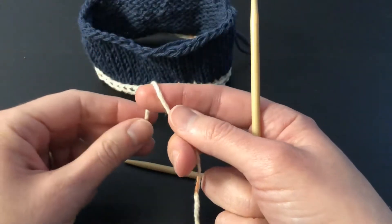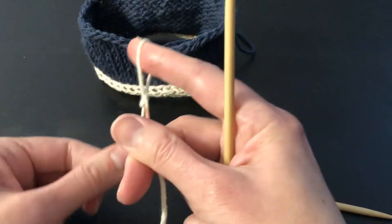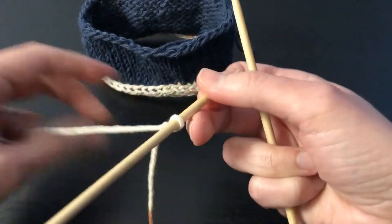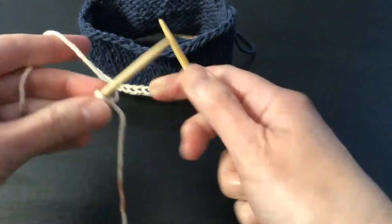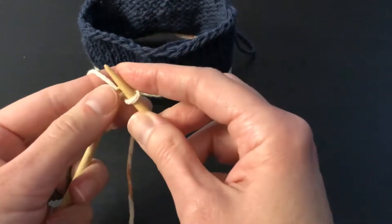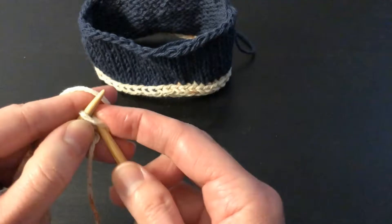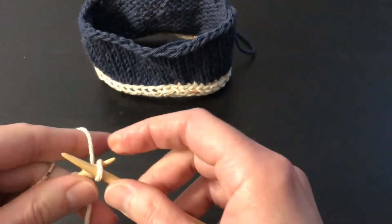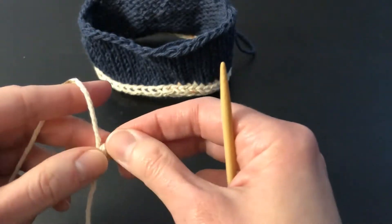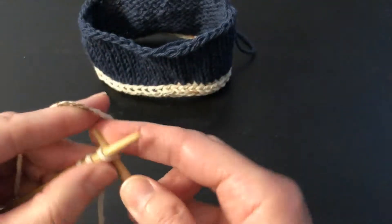For the I-cord on the cast-on edge we'll actually be working with two double-pointed needles. We begin with a slipknot and place that on one needle, then cast on two more. I'm just going to use a knitted cast-on because it's only three stitches and it's easy. So there are my three stitches, and I'm going to — without turning — knit those first two stitches.